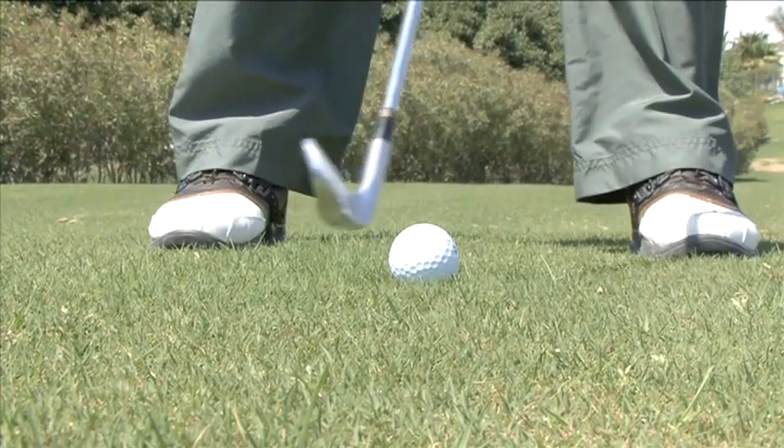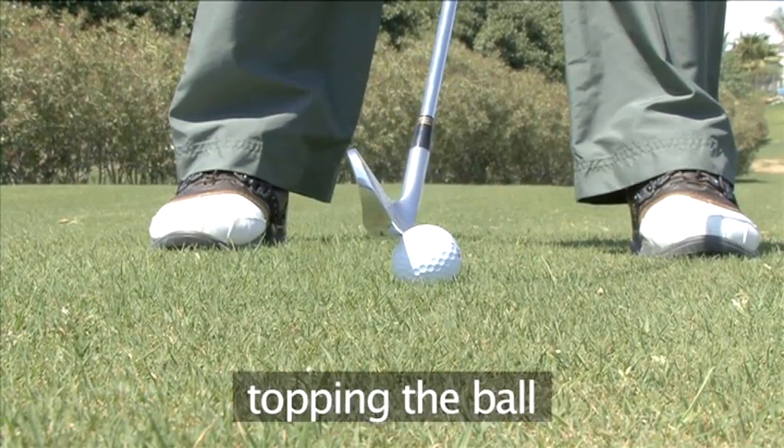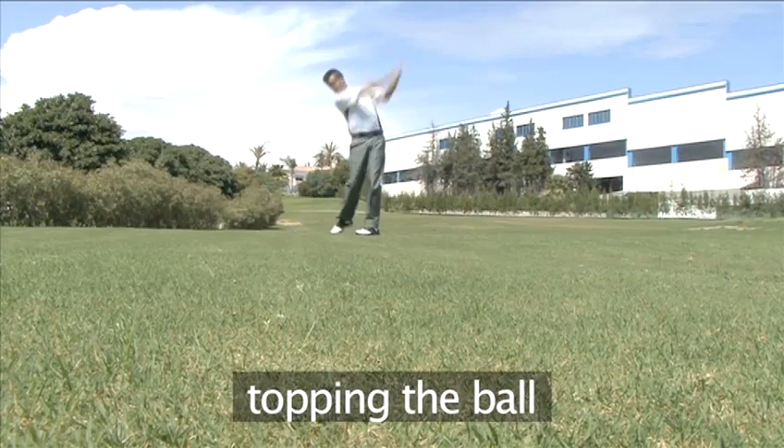If the club is too high at the moment of impact and hits the top of the ball, it will roll along the ground instead of flying through the air.